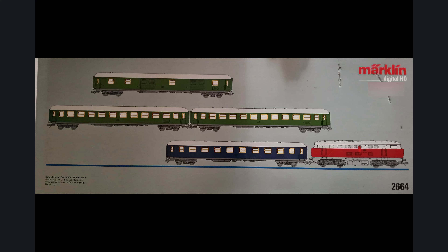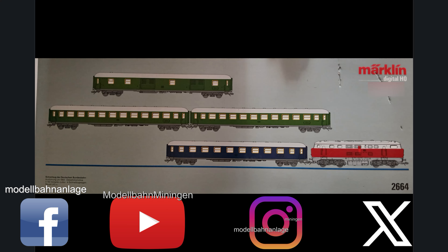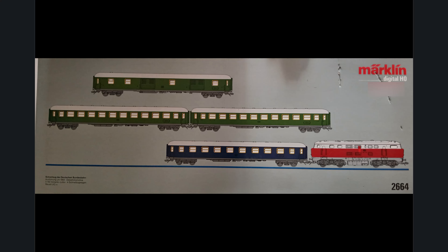And that is practically all together in a set, as one might also say. It is from Märklin with article number 2664.